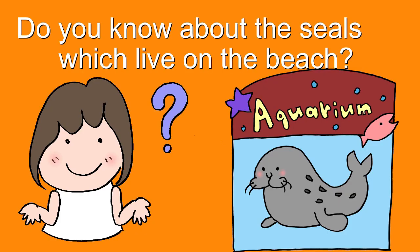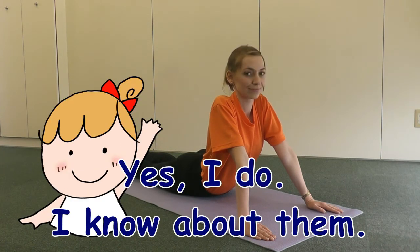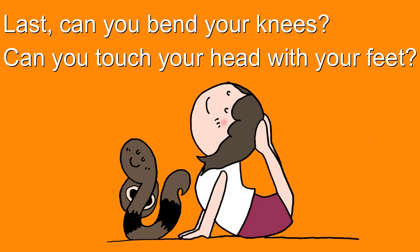Do you know about seals, which live on the beach? No, I don't know about them. I have never seen them. Yes, I do! I have seen them in an aquarium. Last — can you bend your knees? Can you touch your head with your feet?